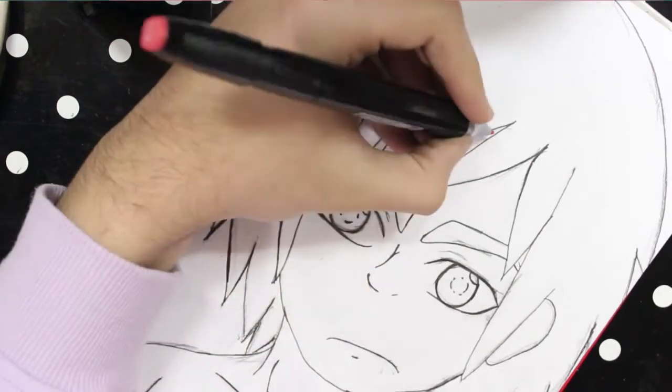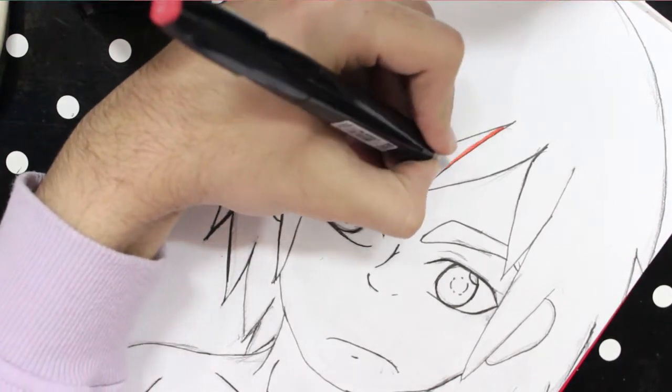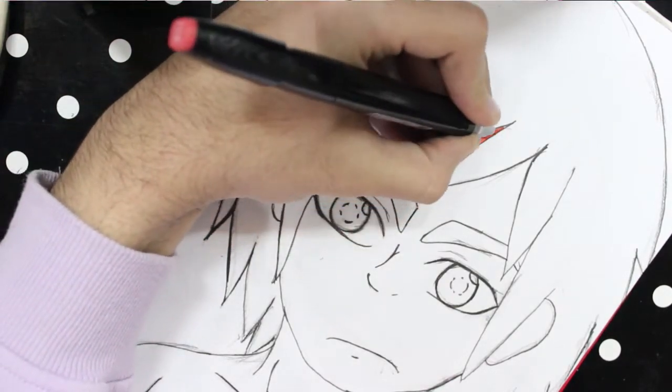To start off, I just colored the edges of where I want the shade to be with the marker, but you can totally skip this step if you don't have a marker.